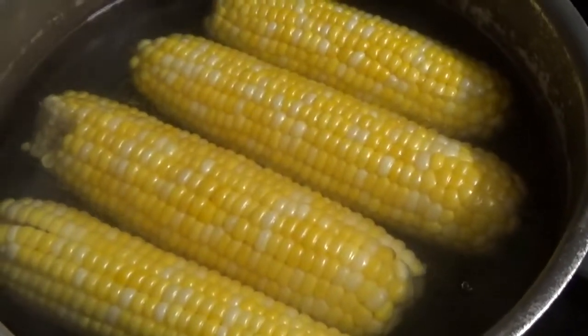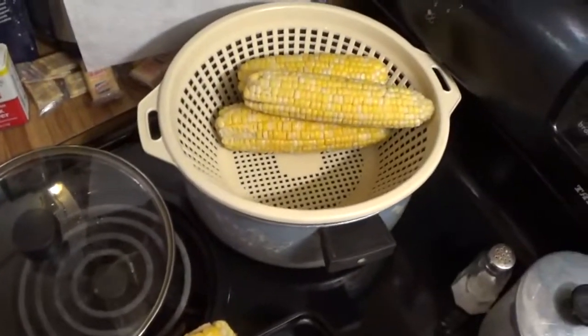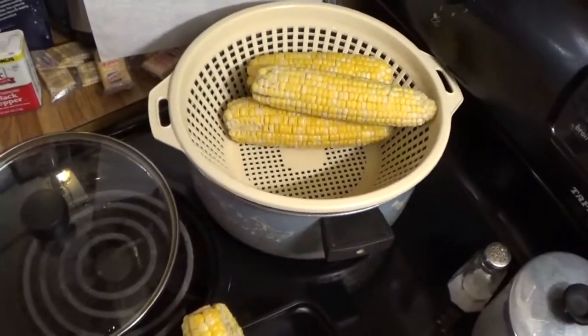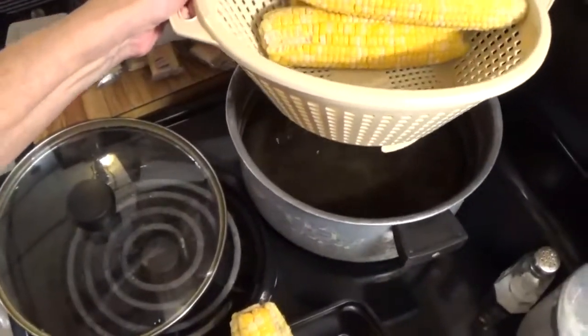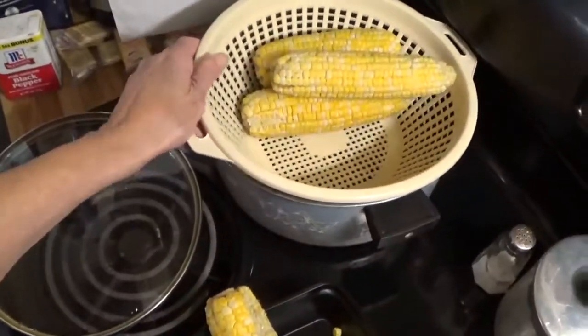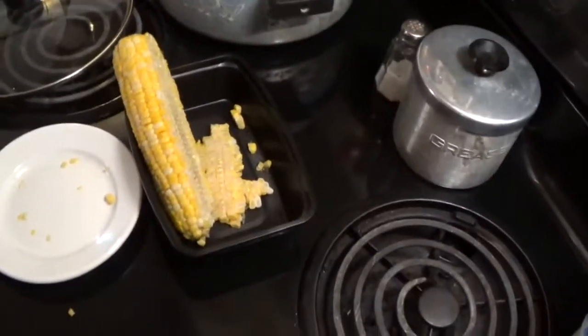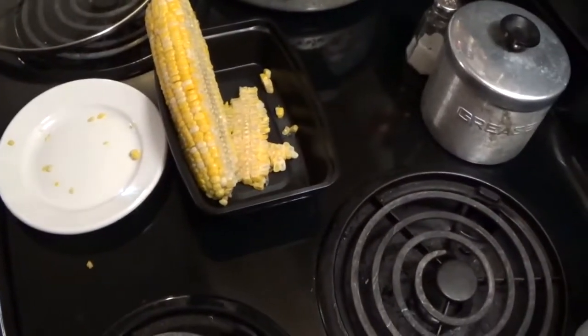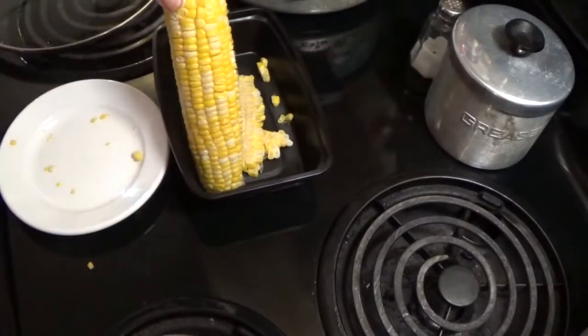Okay everybody, we're back. The corn has finished cooking and I have it in a strainer with water under it to keep it warm. Now I'm going to show you how I cut it off the cob.